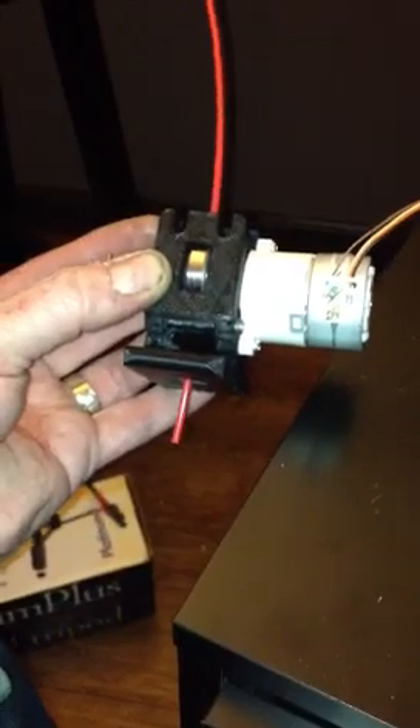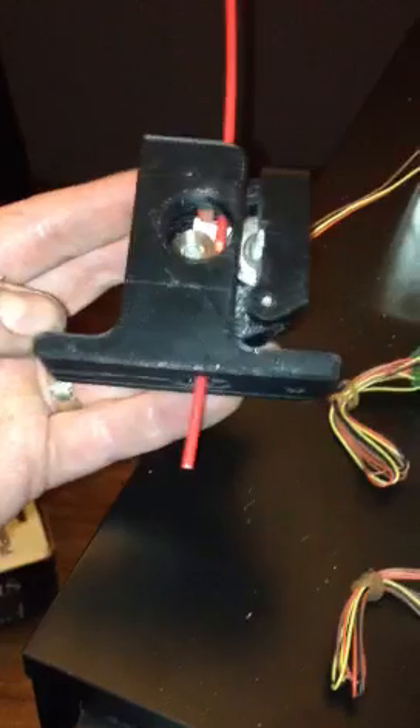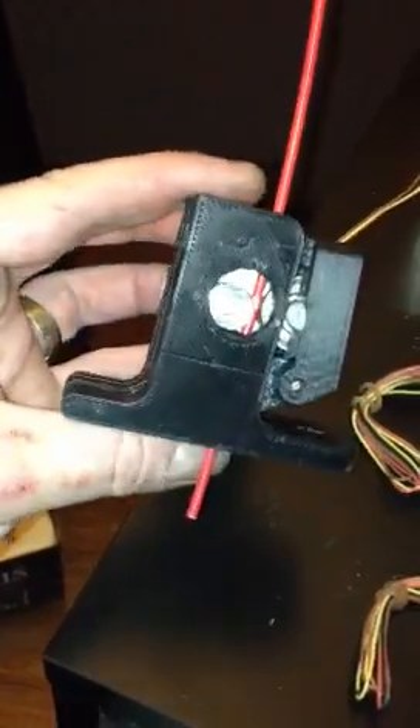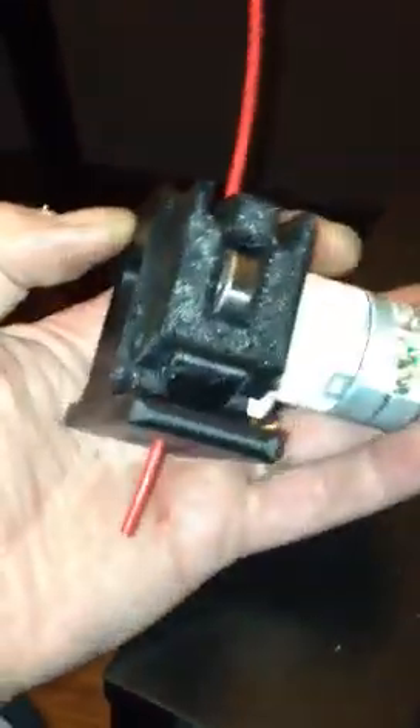I think that this thing can print as fast as my printer can keep up. The motor's warm but not hot to the touch, and this thing would just keep on trucking as needed.